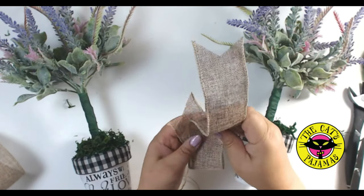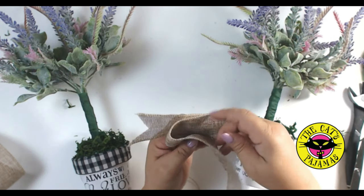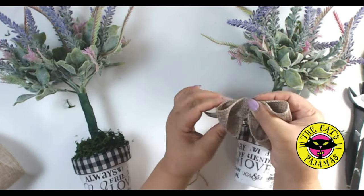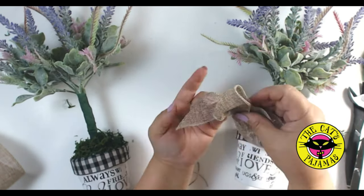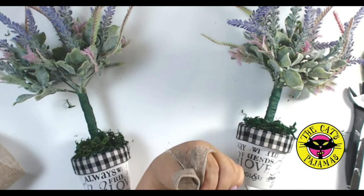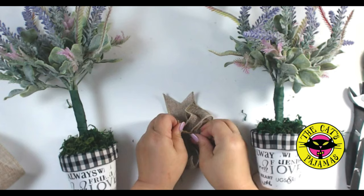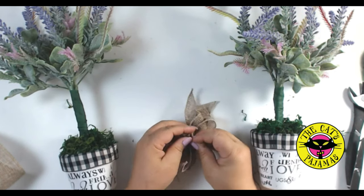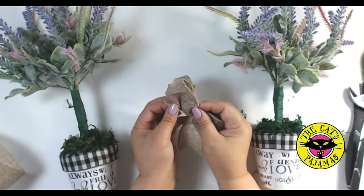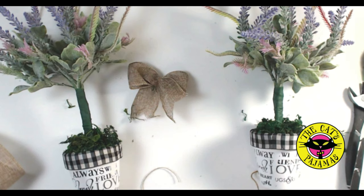Here's how I do the bow: just a tail to a loop, and a second loop to a tail — no turning, folding, or anything fancy. I'll keep adjusting the loops until I get them where I want them. I'll scrunch the center of the bow together and use a piece of jute to tightly tie it off. A little zhuzh and the bow is done. Now let's do the second one.